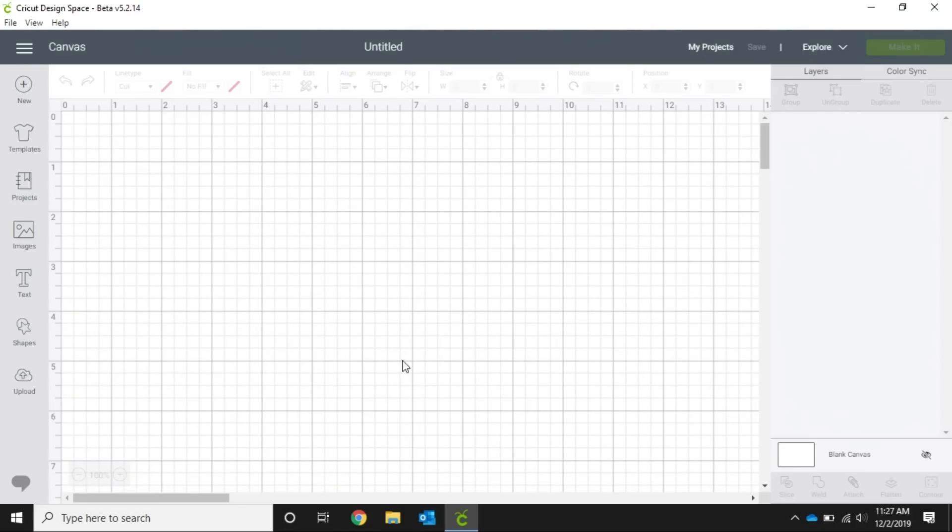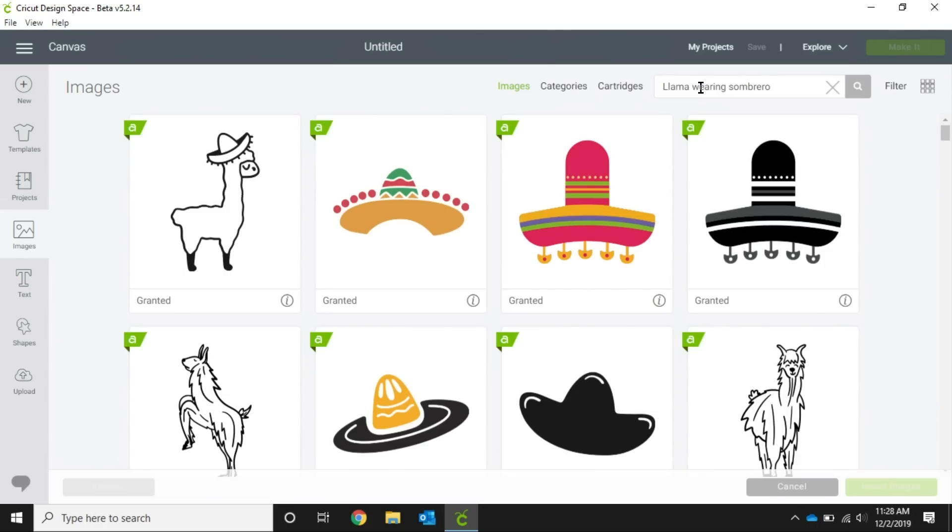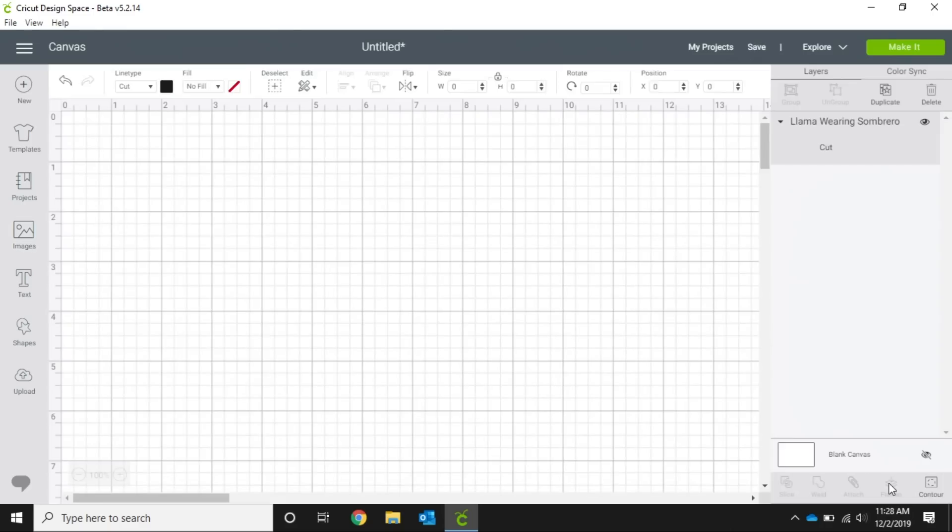Here we're in our Design Space desktop app and as you can see we have a blank screen. Over on this side we're going to go to Images, which will pull up a lot of images in our access. Up in the search I'm going to search 'llama wearing sombrero' because this is a cute image and it's so fun. We're gonna choose this little guy here. To choose him we just click right there and it puts him down on our screen, then we hit Insert Images.